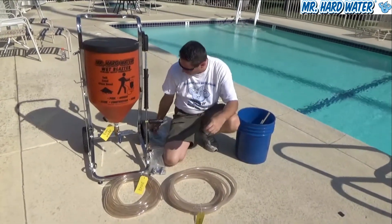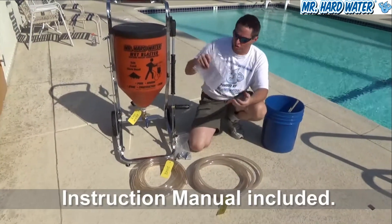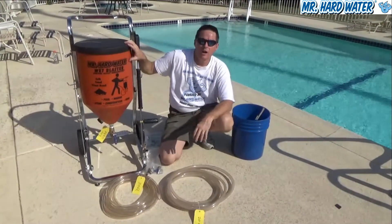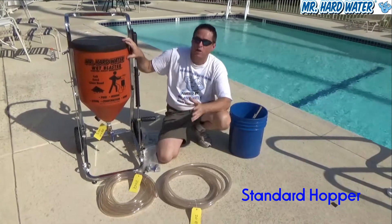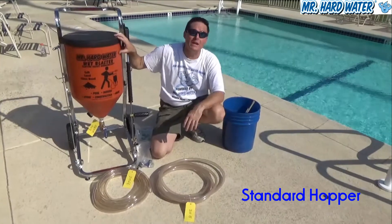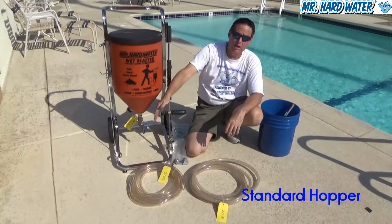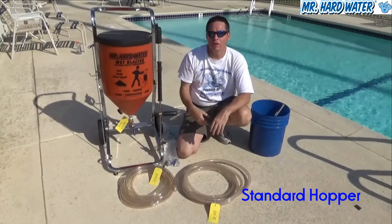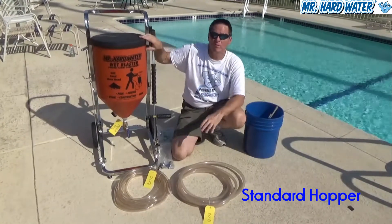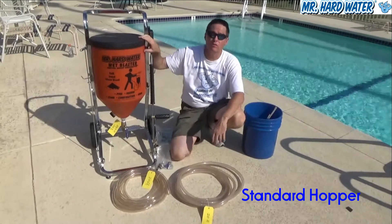The standard hopper system also comes with an instruction manual and other important information so you can effectively operate the system. In a subsequent video, we'll go through some of the upgrades you can make, such as upgrading the lid, adding an additional gun, adding a pressure gauge, a manifold splitter, and more. For now, this is the configuration of the standard hopper — if you have any questions feel free to give us a call.